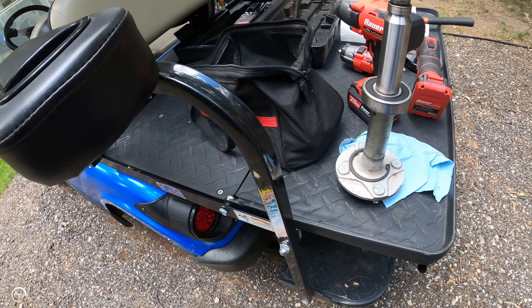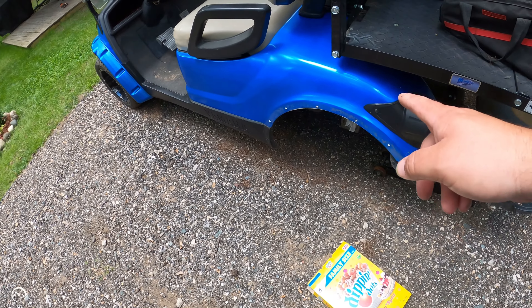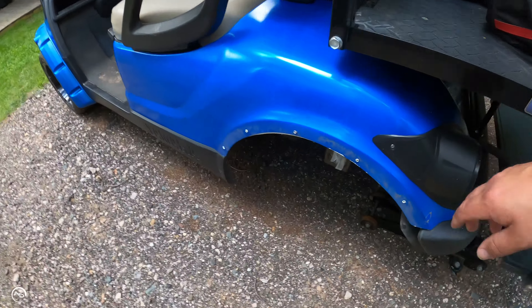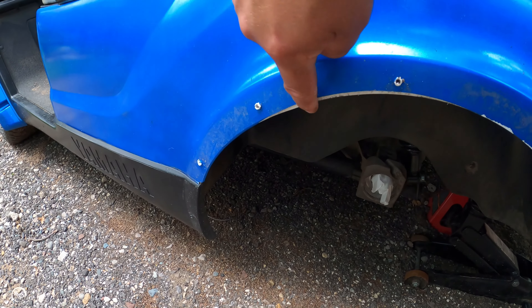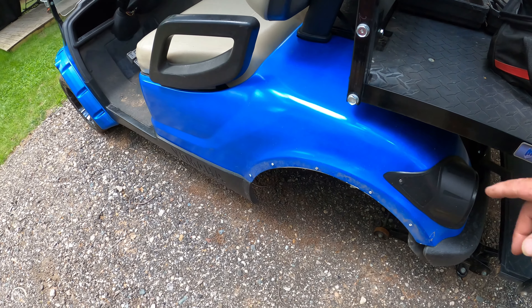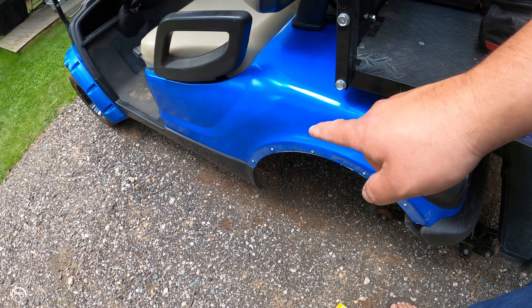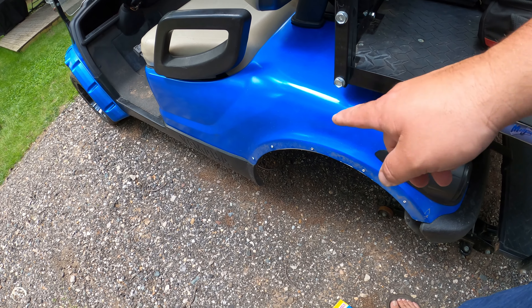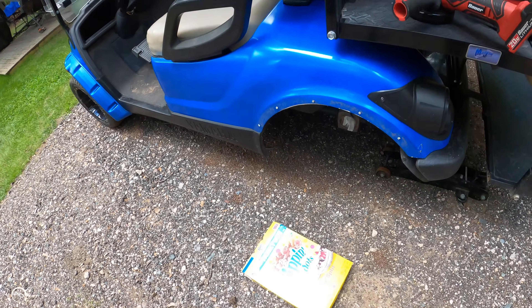If you've seen my previous video where I installed the wide body kit, you'll know both sides are rubbing — you can see it here. So I brought my flap disc and I'm going to trim this up. We're also rubbing on the bottom of the fender flare, so I'm actually going to raise the whole flare up. Before I put everything back together, I'm going to trim that down.